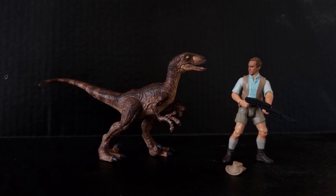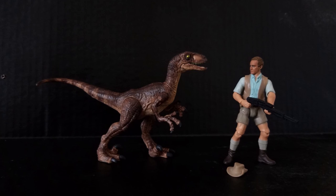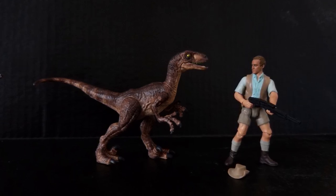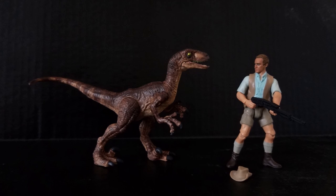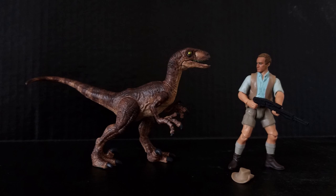That brings us to the end of the video, guys. I hope you all enjoyed this and found the information useful so you can apply it to painting your own dinosaurs at home. For more Jurassic Park related content, you know where to find me — links will be in the description box below. Take care, have fun painting, and I'll see you in the next video.